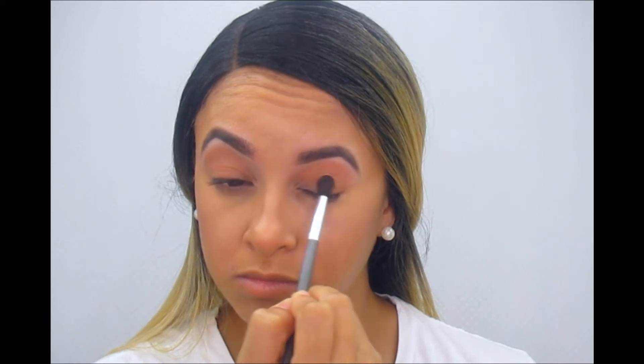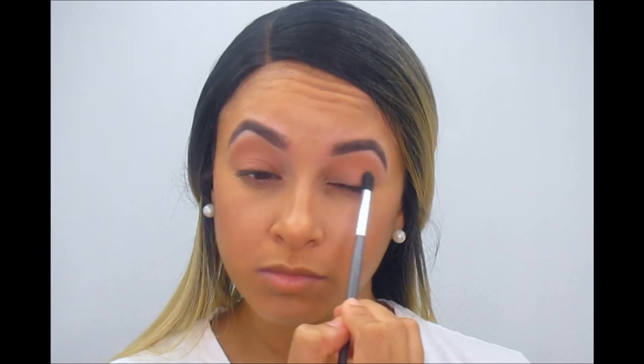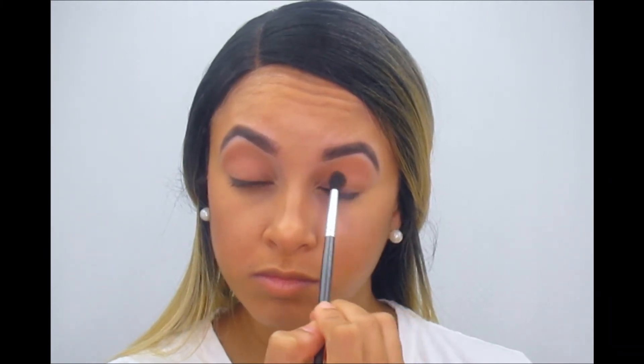I'm putting Butter Cake all over the eyelid, just not on the brow bone underneath my eyebrows. The next color I'm gonna be using is Champs — I just want to soften the look a little bit, so I'm putting it above the lid.